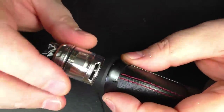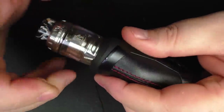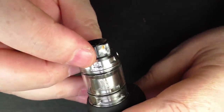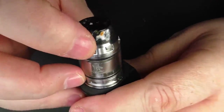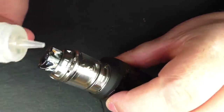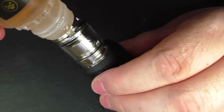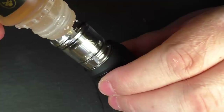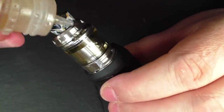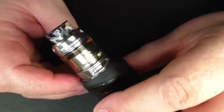Usual carry on when filling — I just like to close off the airflow control first. Find your little Kelpie text and push it across, grab some juice and fill her up. It does help to fill this at an angle; if you don't fill at an angle it tends to back up a little bit. But it fills up no problem.